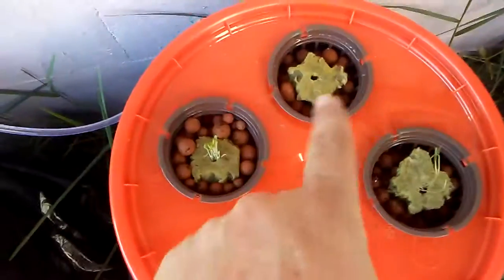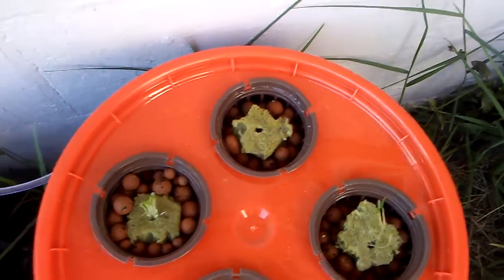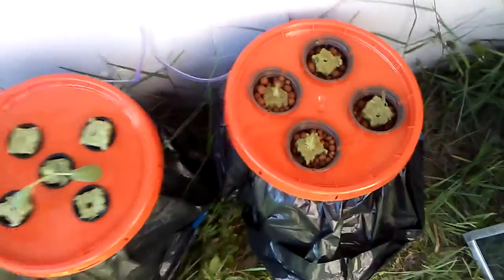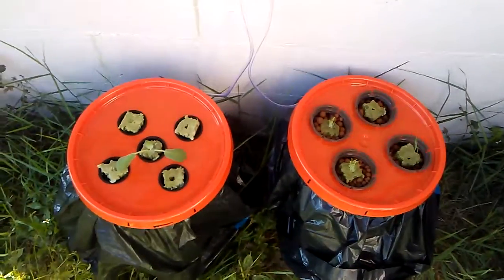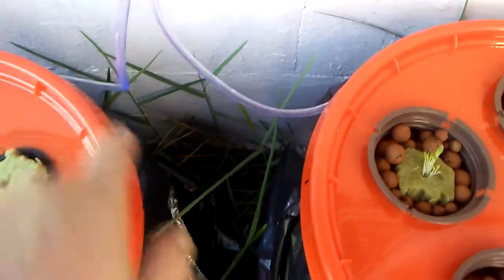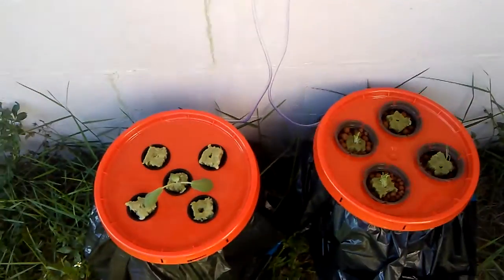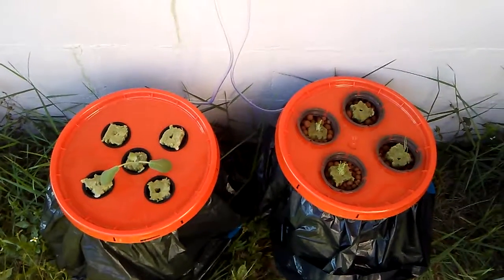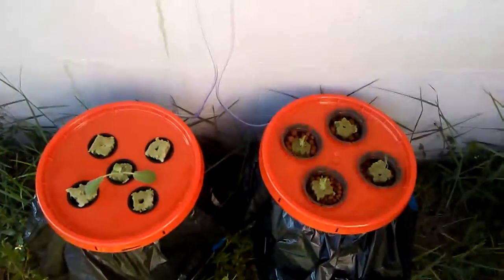This block over here has nothing in it yet, but I'll figure something to put in there — probably just another lettuce. This is just kind of an experiment at this point. I do need to cut a little notch into each area where the air hose goes in, because it's not closing as well as I'd like, and I don't want to pinch off the airflow — because without oxygen in the water you get root rot.